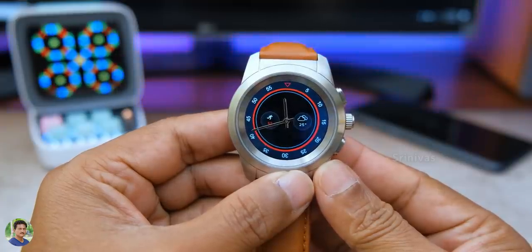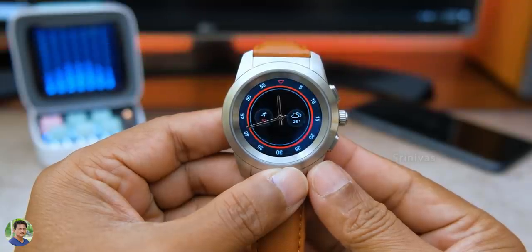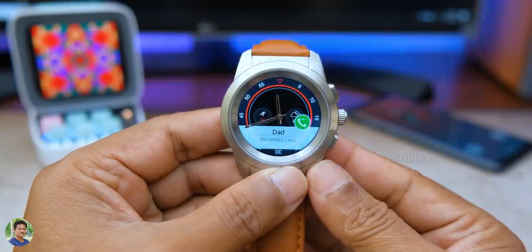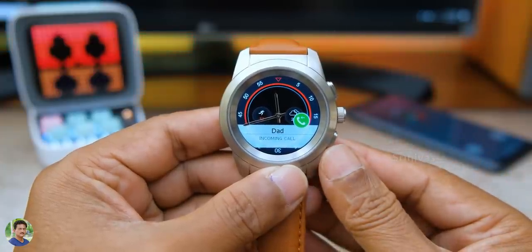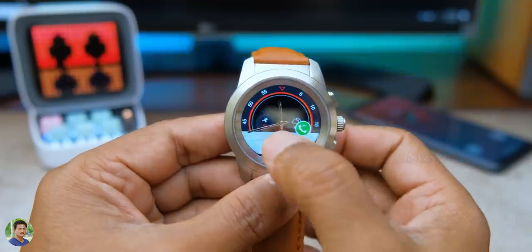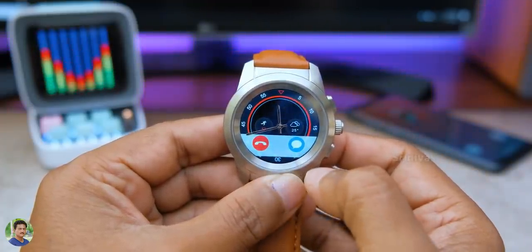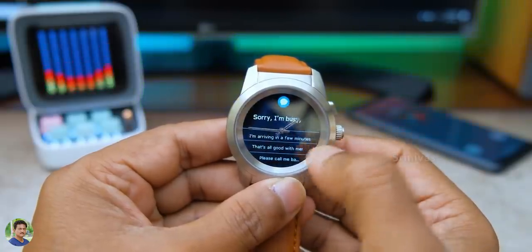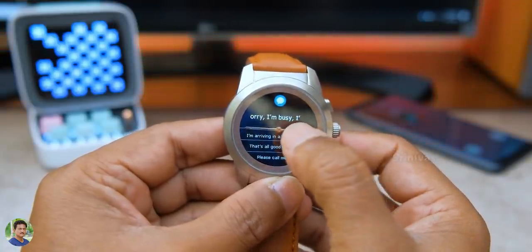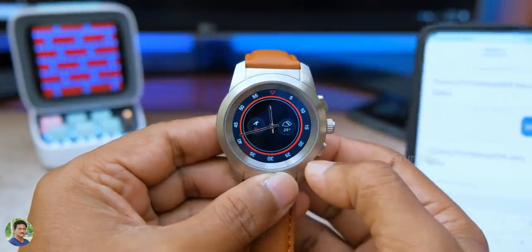You can do a crown rotate to navigate smart hands to a straight line position. When you receive a call, the watch hands move so you can read the display. There is no mic and no speaker, so there is no Bluetooth calling option, but you can reject calls and reply with preloaded text messages.